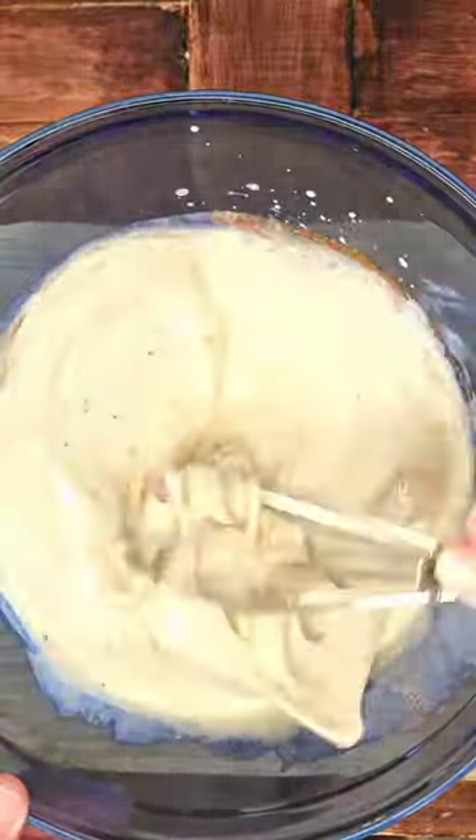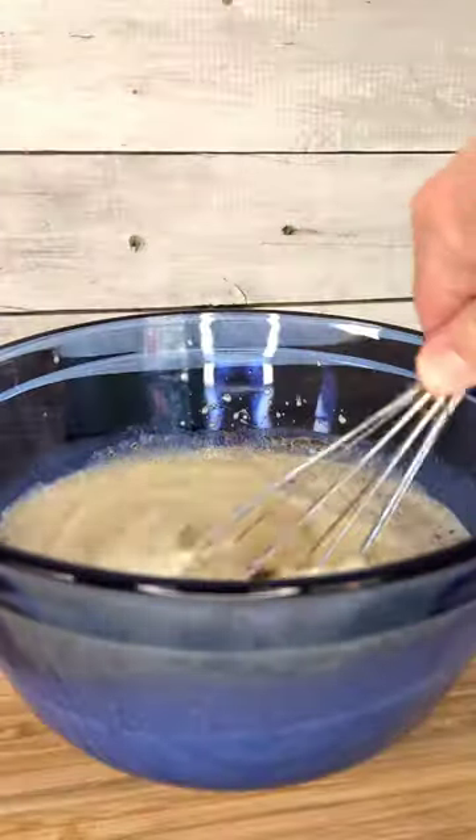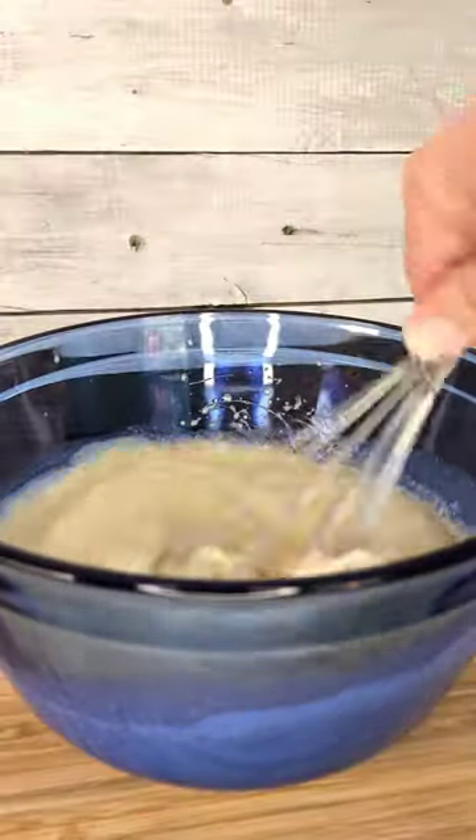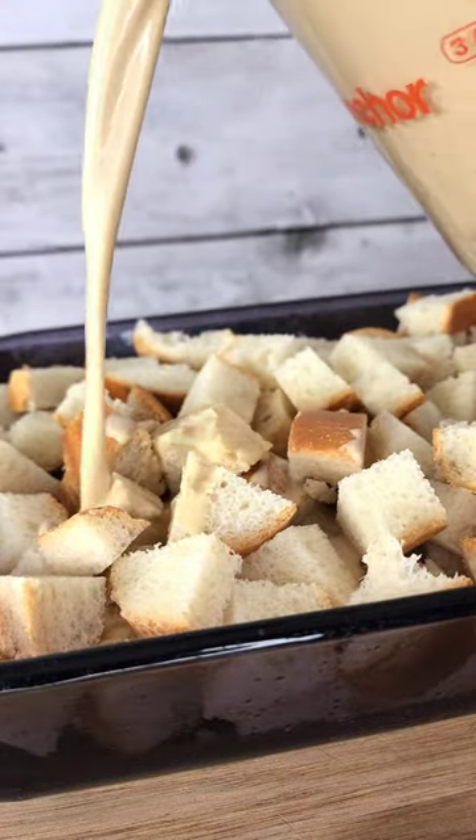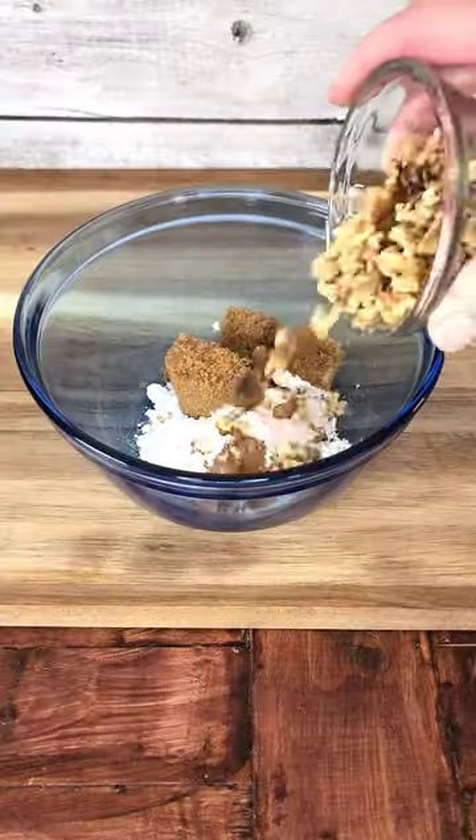Whisk vigorously to combine all these custard ingredients and then set aside. Prepare your 9 by 13 baking dish with a little nonstick spray, add your pieces of French baguette, and then go ahead and pour that custard over.